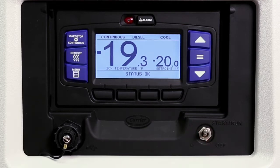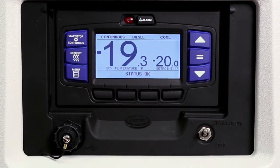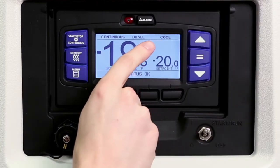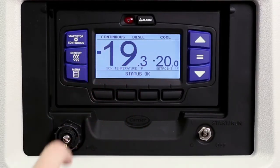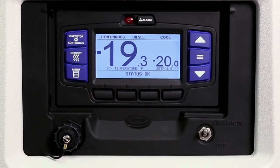The APEX LCD display screen features a large bright graphical dashboard that provides important performance information. In the center of the screen, the box temperature and set point are displayed. At the top, the status bar provides the unit's modes of operation. Across the bottom is the message center, which provides status of operation and driver and technician messaging.